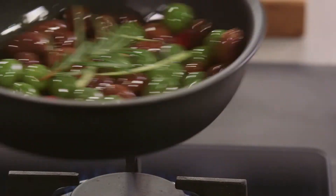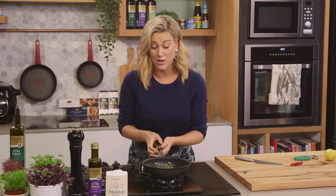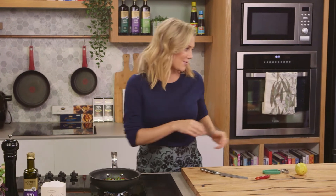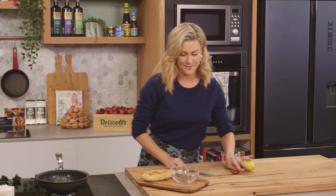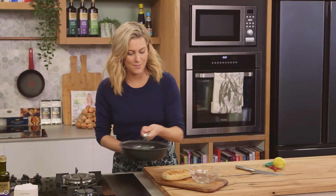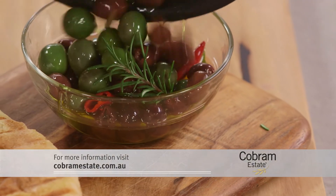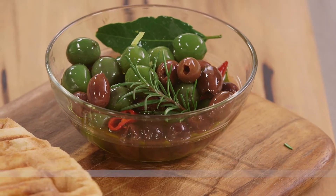Just let them heat all the way through and they're pretty much ready. You can do this ahead of time if you've got friends coming over and want a glass of wine with some olives. Don't put them back in the fridge — keep them at room temperature, or even better, serve them warm. Let's serve them up in a bowl with all that oil.